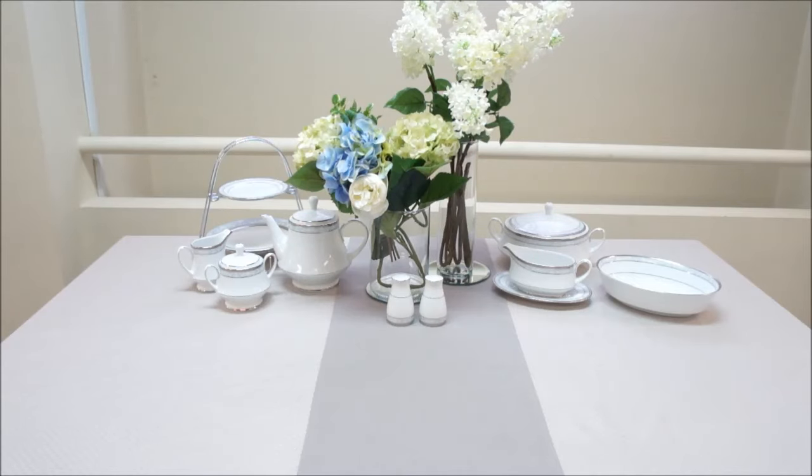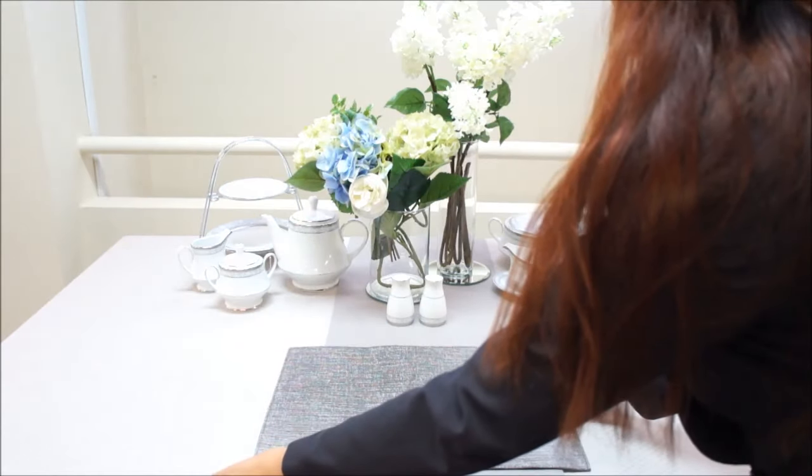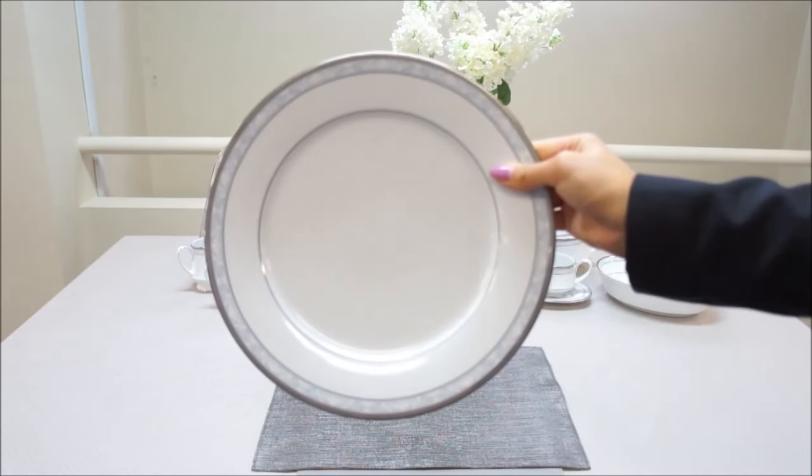First, situate a placemat in line with the guest chair, about an inch from the edge of the table. You may choose to use a charger or service plate for your setting; however, today we'll be leaving this out.